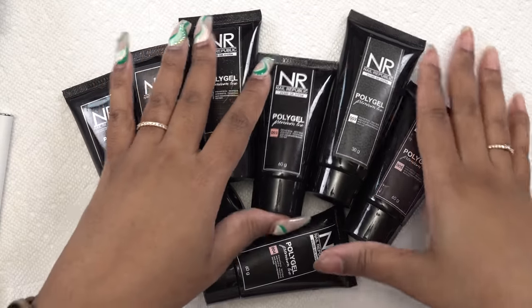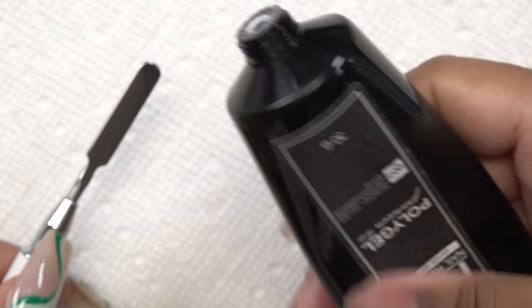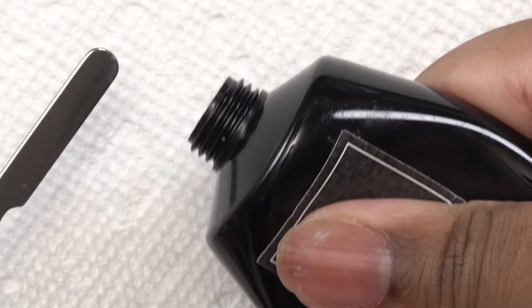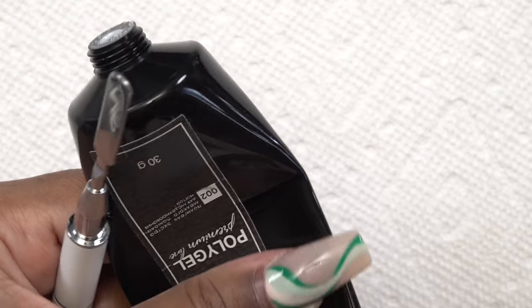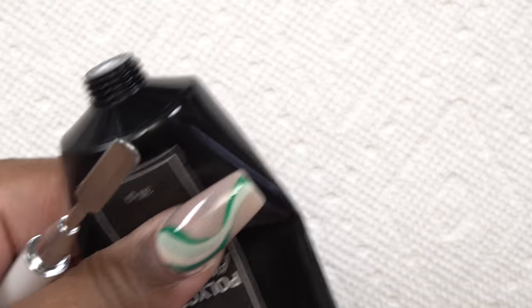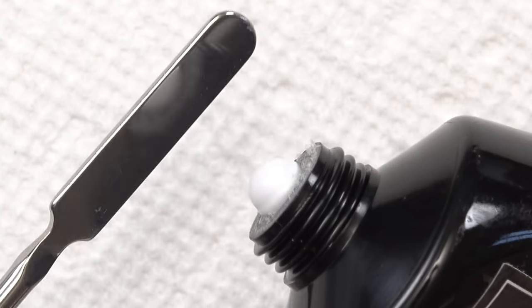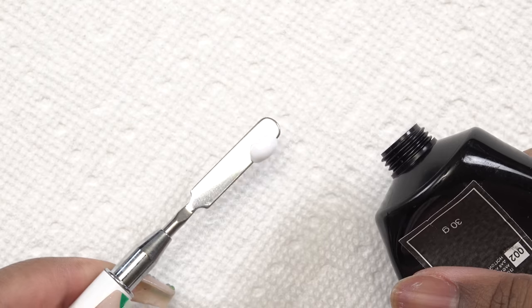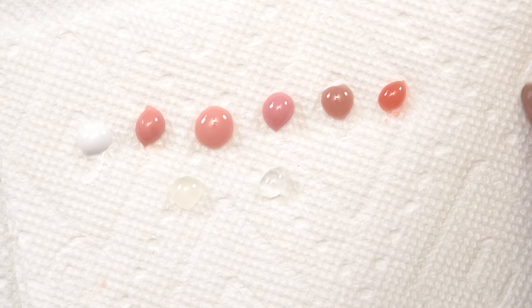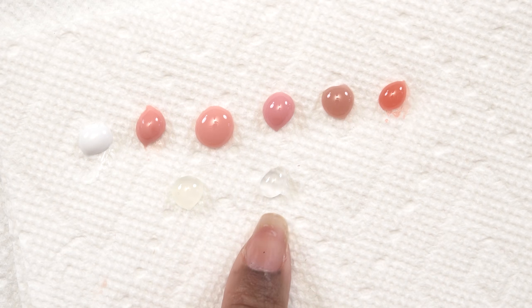So these are all the poly gels that I picked up. As I was doing my swatches I was trying to squeeze out this white poly gel — somebody put 30 grams of it in a 60 gram tube so it was really hard to get out, but I finally got it. This is the white poly gel, and here are all the other colors after curing. I also bought two separate clears to compare, and as you can see one is way clearer than the other.